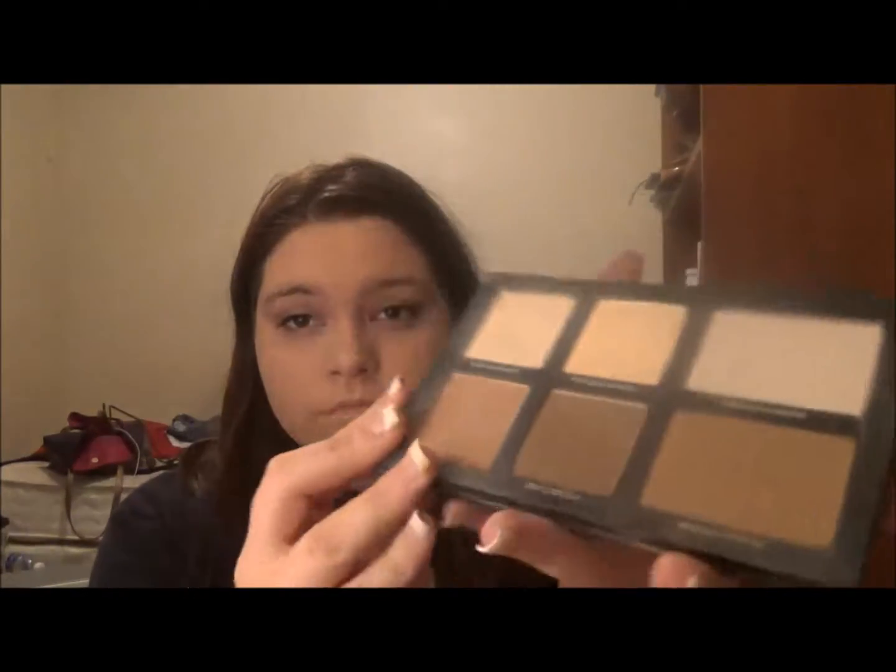Next I'm going in with my Lorac Pro Contour Kit and I'm using the Light Contour Shade, taking the brush that comes with the kit. I'm just applying the product all over my face — not necessarily trying to blend it yet, just putting it in the spots that it needs to go.